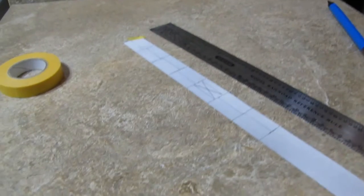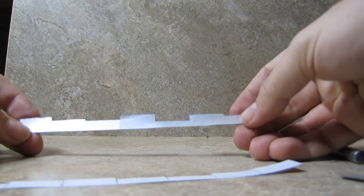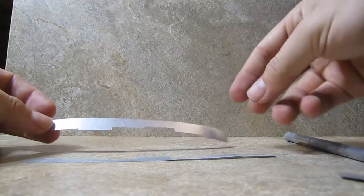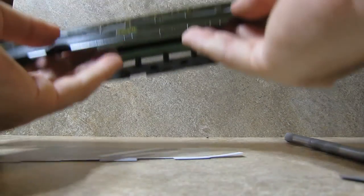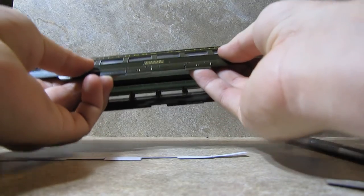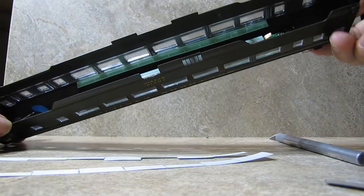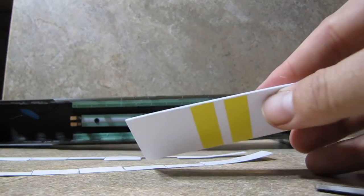Here is one completed window strip, and here is the other one. Normally you'd say well, you're just mirror-imaging it and it's not going to look that good — but when someone is looking at one side of the car they're only looking at that side, so nobody is really going to be able to see both sides simultaneously and notice. Now the fun part is adjusting it to the right level up and down inside the car. I'll be getting out the Tamiya tape and cutting some strips.